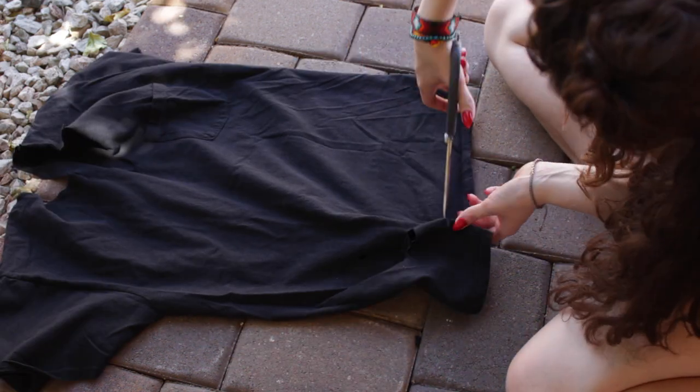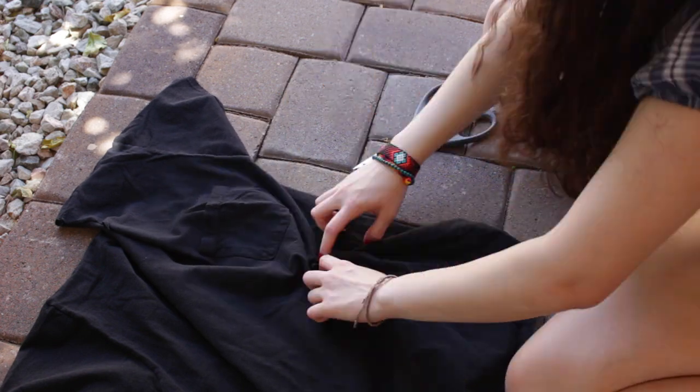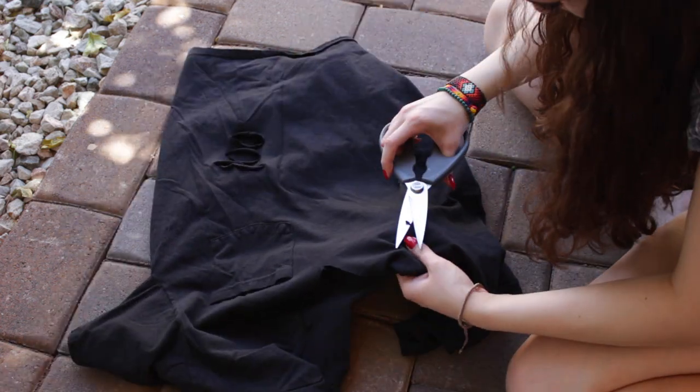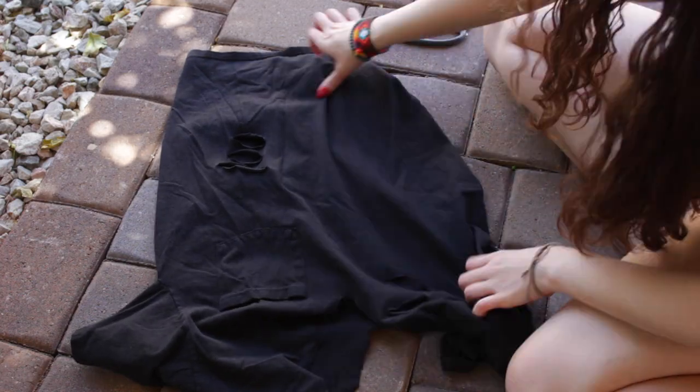After I did the v-line neck, I'm also gonna be distressing this one all over. I did this one more distressed than the other one because it has no designs and I wanted it to be more bold.